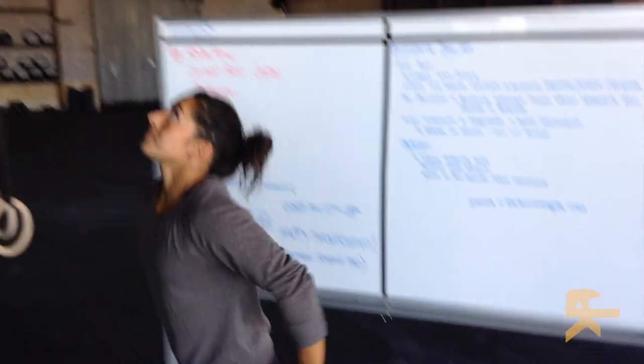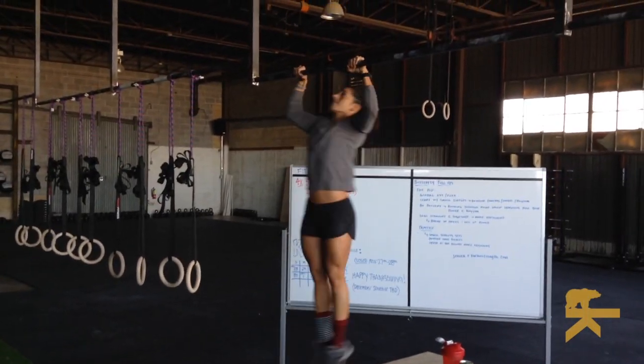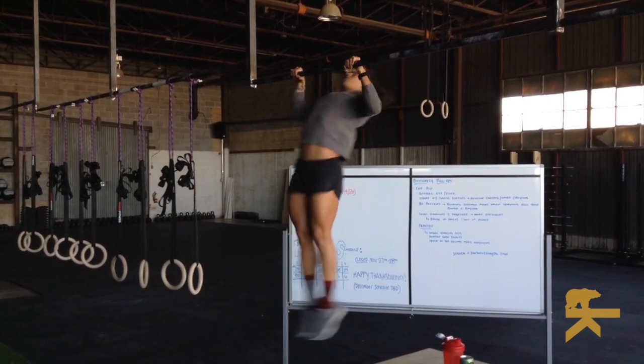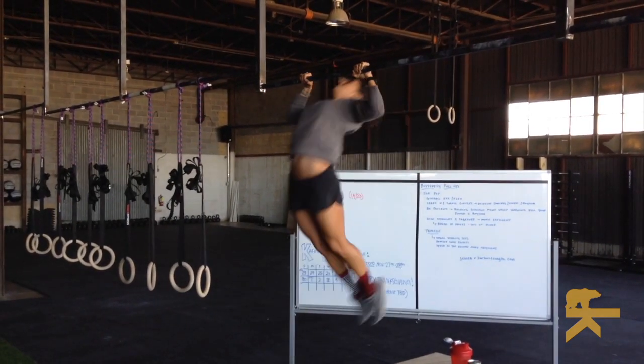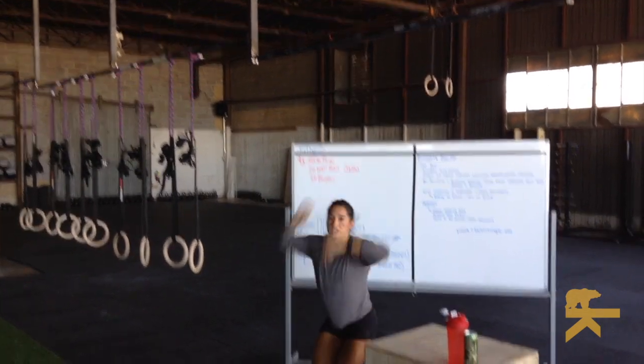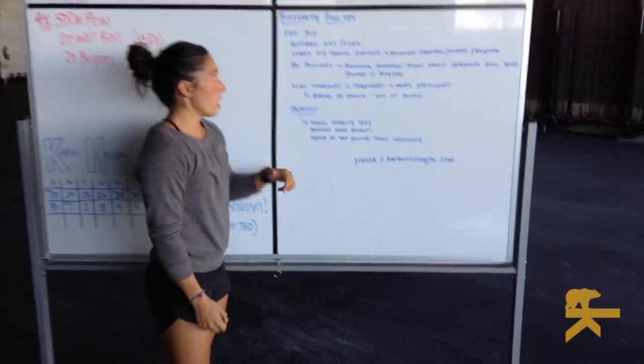When you start, nice, tight control — I'm using my hips. As I get more comfortable with the movement, I start to use more hips, more drive, and then eventually you get into the rhythm of your butterfly pull-up.